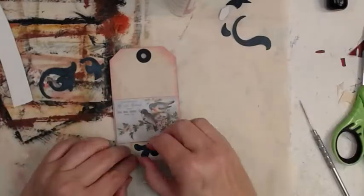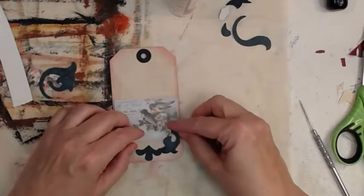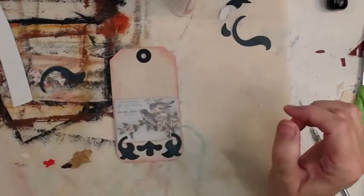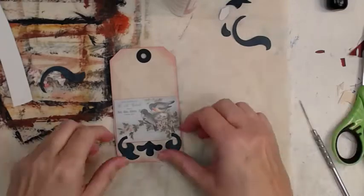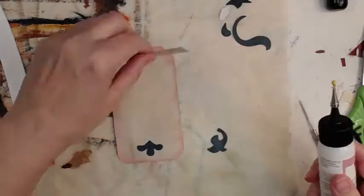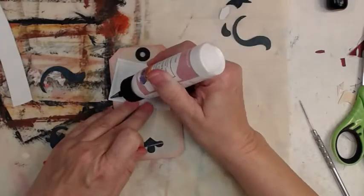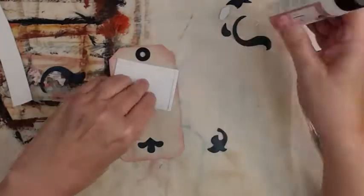That one strip turned out to be the perfect amount — how serendipitous, I love serendipities. Getting it all lined back up to where we wanted it, and we're going to actually glue our pocket down.